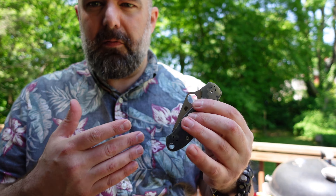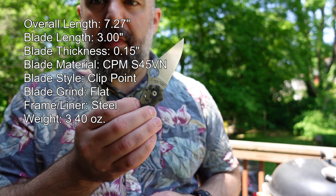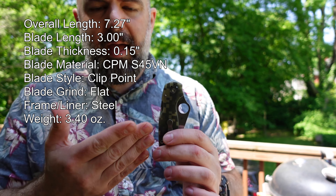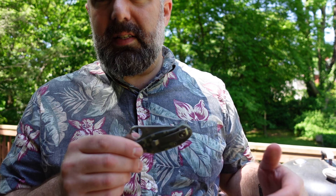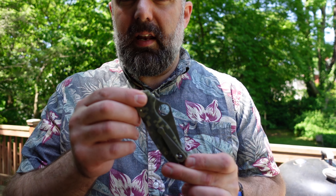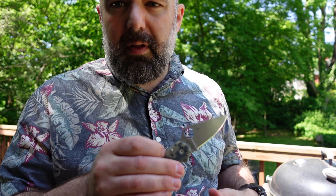The non-assisted blade I transitioned to was a Spyderco Para 3. There were a couple of iterations before this, and I'm not great with my left hand doing the Spidey Flick, but the Para 3 is an epic knife. If you're interested in a good knife and you're not a fan of Zero Tolerance, the Spyderco is great. All three of these are USA made.